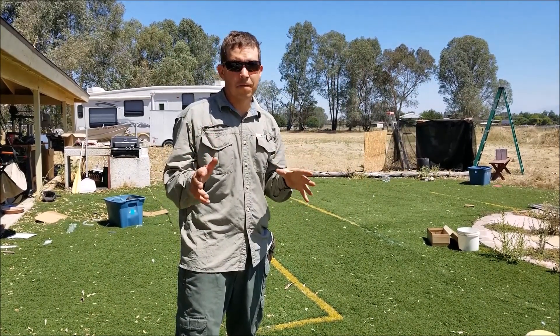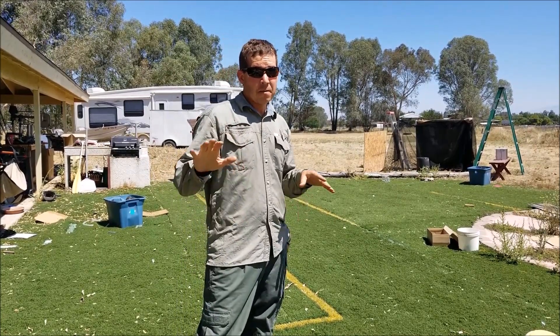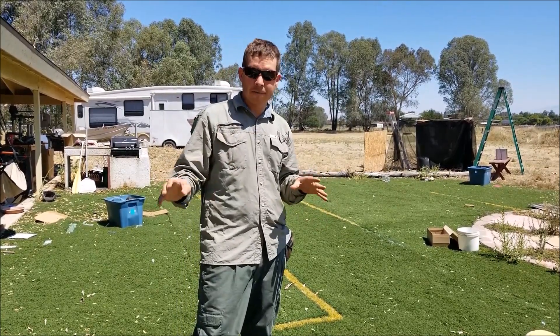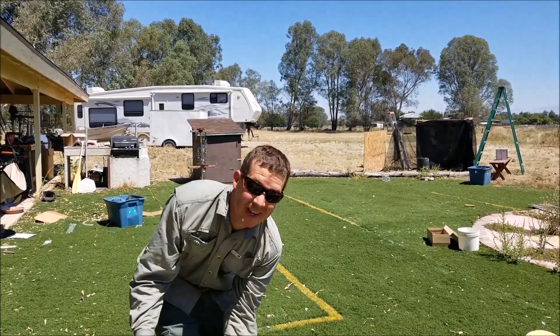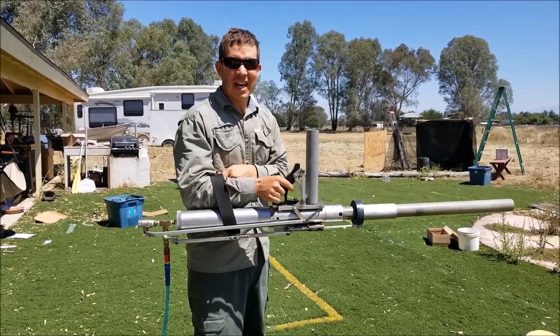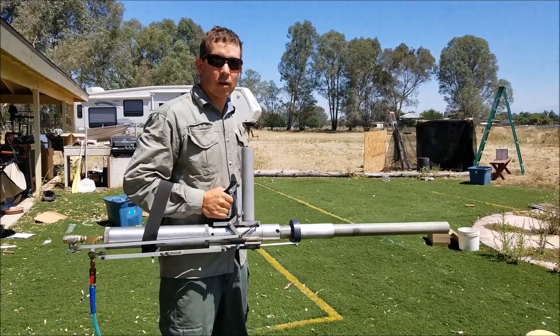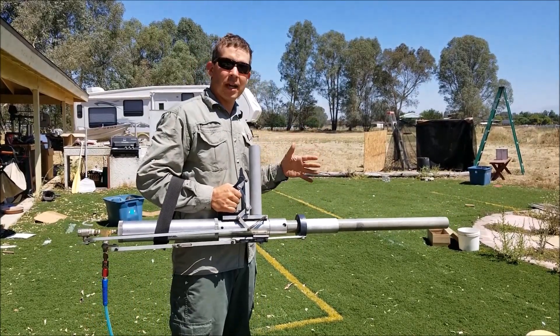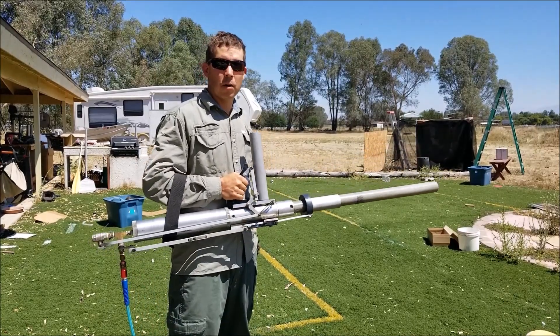Today is not particularly a build video, but I've got something super sweet to show you. I built this about 20 years ago when I was about 14 or 15 — I was pretty young. This is what happens when you get a young creative dude, a bunch of free time, and a machine shop. So tired of the regular style potato guns and that stuff, I built this — my pump-action golf ball gun.